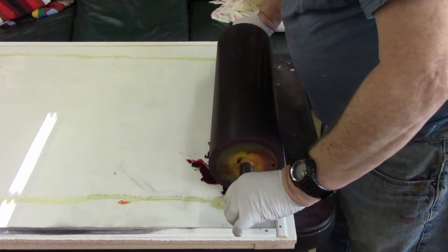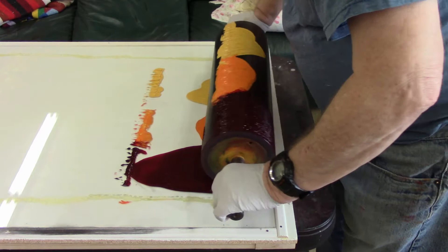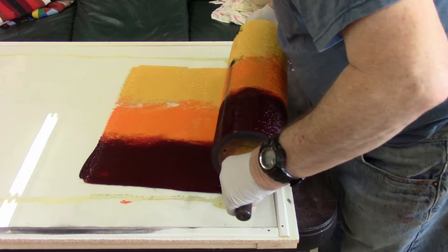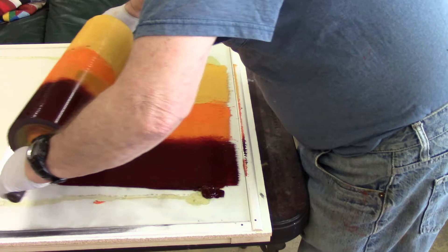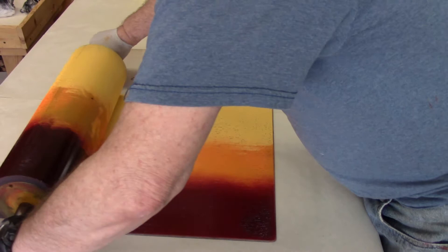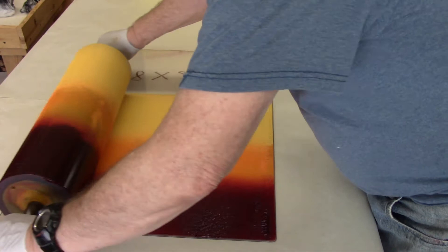On this first print, I'm going to demonstrate how to do a blended roll. Throughout the video I'll probably refer to this as ink, but what we really have here is oil paint. I've put down three different colors that I want to blend together, and then I'm rolling it out with the roller until I have a nice smooth blended roll onto the roller. Then next, we'll roll it onto the plate, and you have to do a number of passes before you get a nice even blended roll.